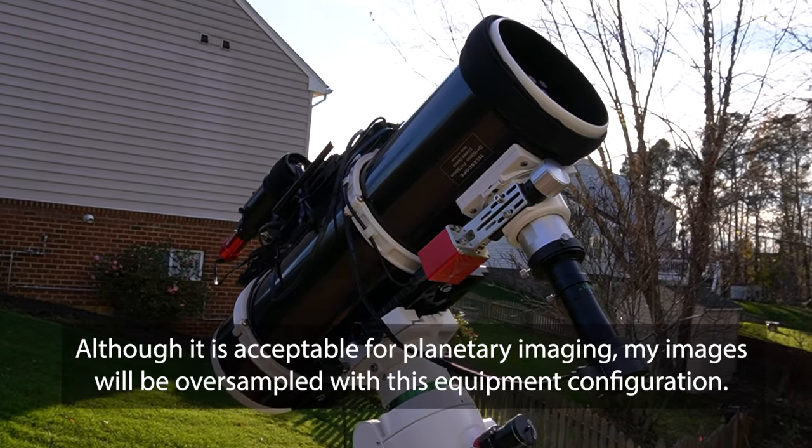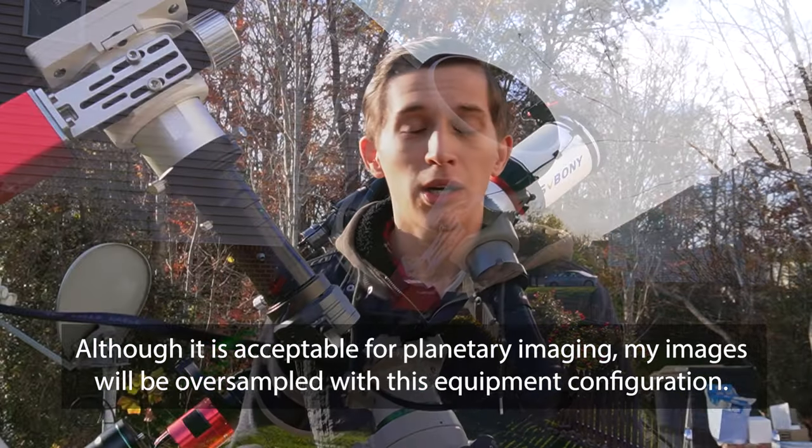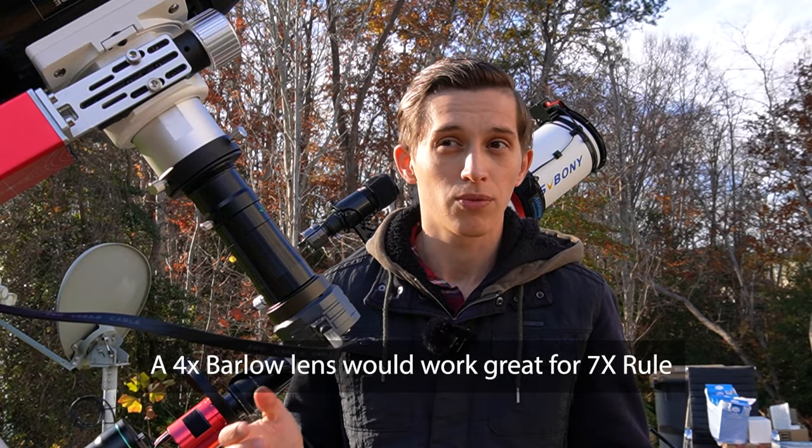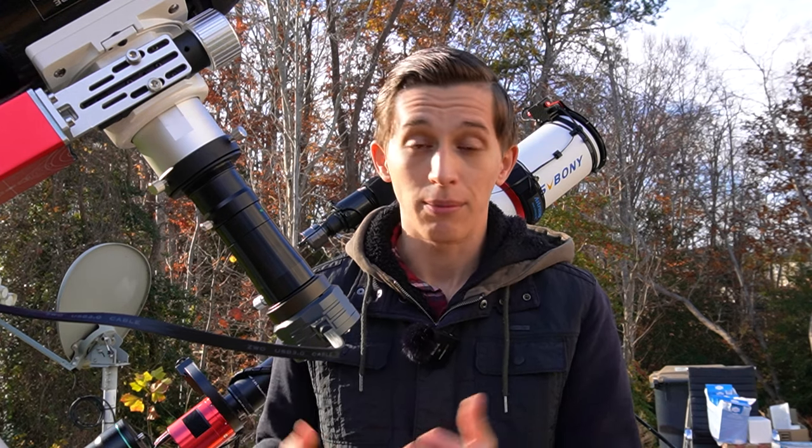However, I want to point out that 5x for this telescope is probably above the limits. Ideally I would go with a 4x Barlow lens, but unfortunately I don't have one. I have a couple of 2x Barlow lenses and this 5x Barlow lens that I'm using tonight.